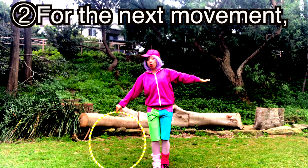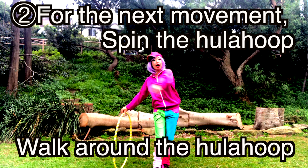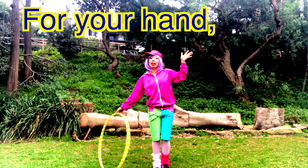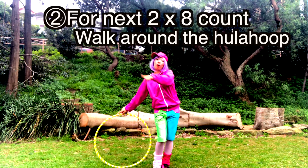For the next movement, you're gonna spin the Hula hoop and then go around the Hula hoop. When you go around, pull your hand again — you can do whatever you like. So for 2-8 counts, go around the Hula hoop.